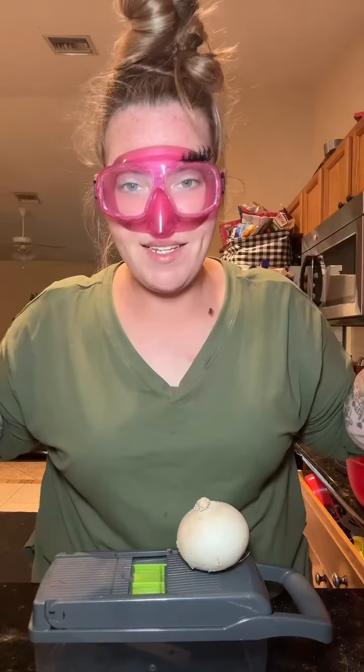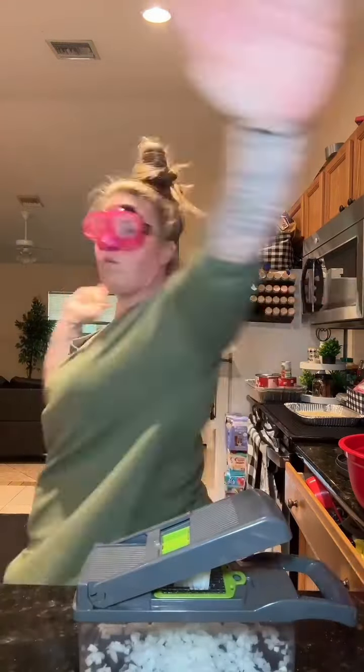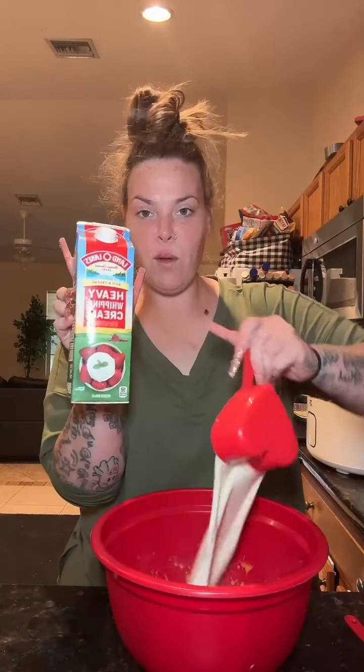Grab those onion goggles — one lash left, barely standing, 3,000. Let's load this chopper. Grab a bowl — we're gonna put a 10-ounce can of Campbell's cheddar cheese soup and a cup and a half of whipping cream. Now we're gonna give it a good flip of the wrist with our dinglehopper.